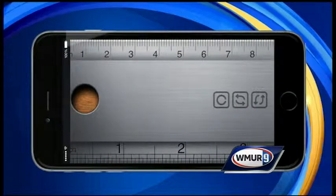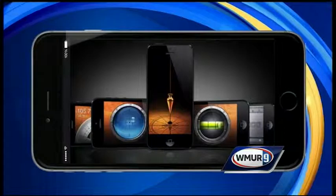You can download the iHandy Carpenter in the Apple App Store for $1.99, and you will also find helpful tips for calibrating your device.